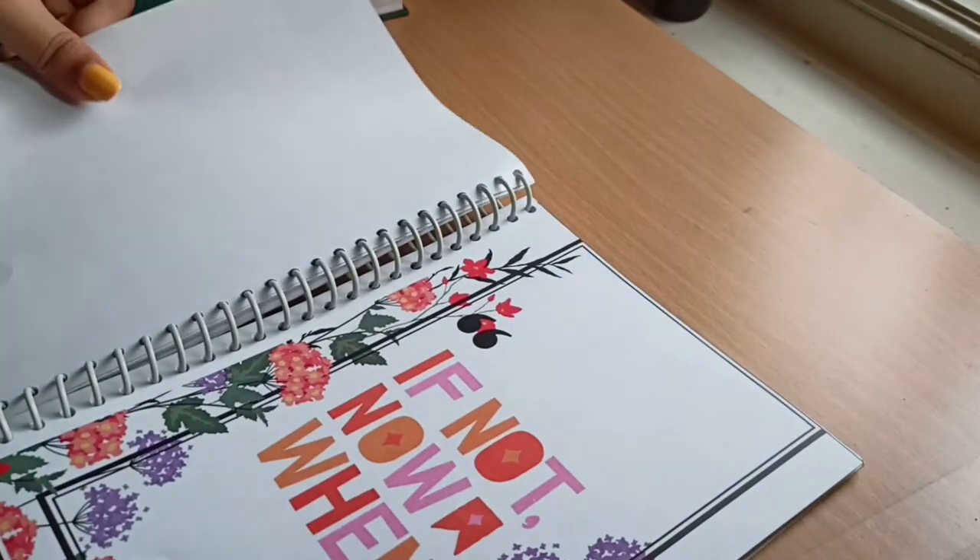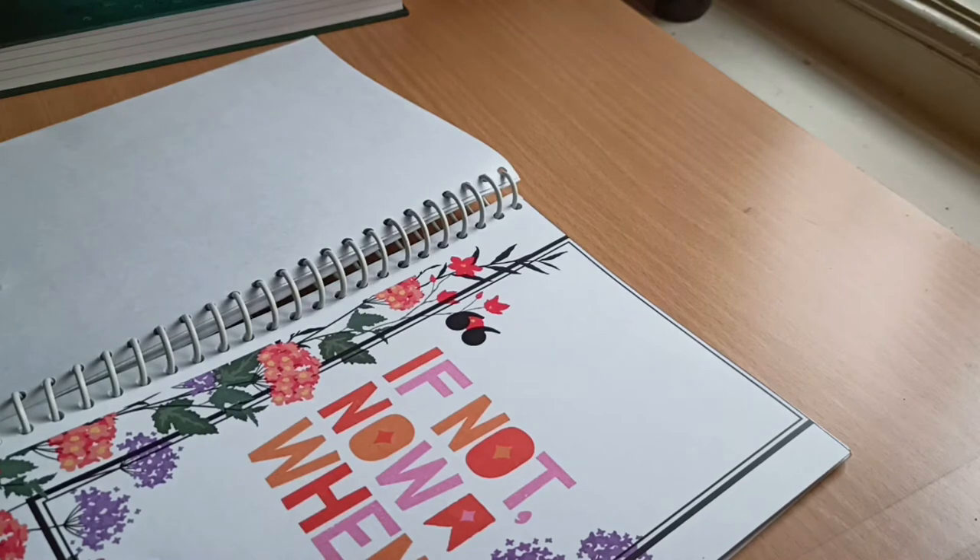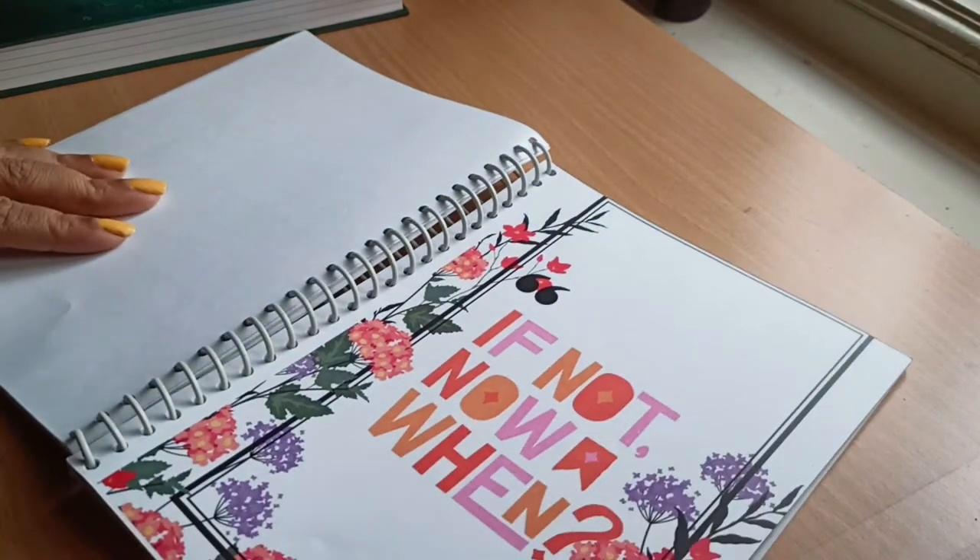The next page is another quote: 'If not now, when?' It poses the question — if you're not doing it now, then when will you achieve your dreams? That's the reason behind this quote.